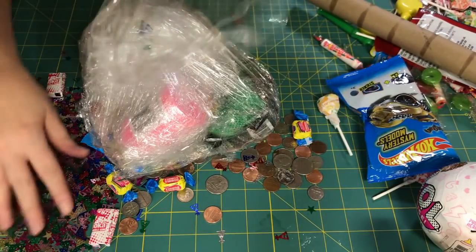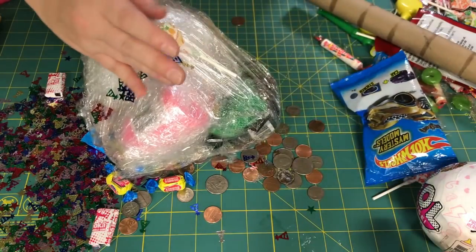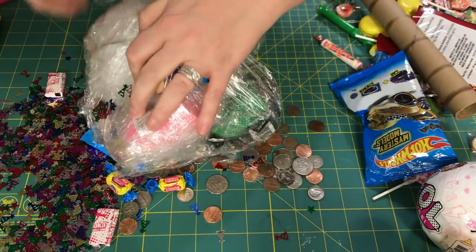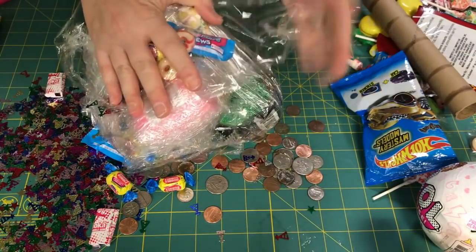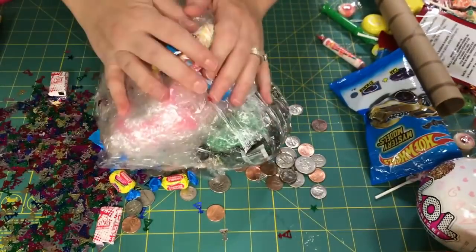So for this little piece here I'm just going to throw in some confetti and a couple pieces of candy. Let me add a couple pieces of candy like so, and just add this little piece like that. Okay, so now we're ready for our next one.